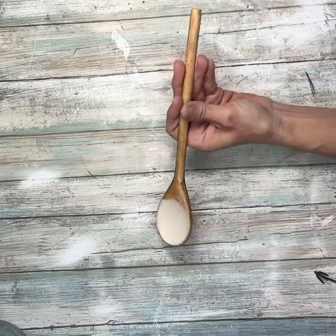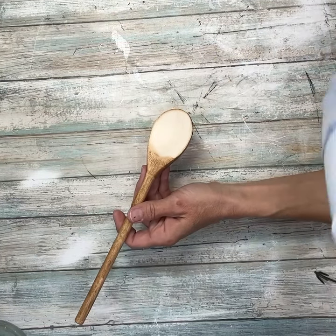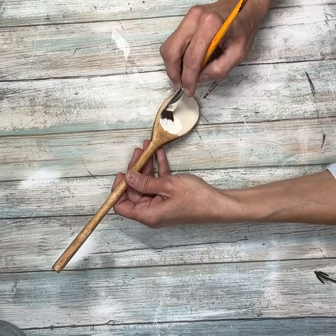Once I had that all done, I'm going to take some antique white paint and paint just the spoon part, and I'm going to try and not get any outside of the lines.